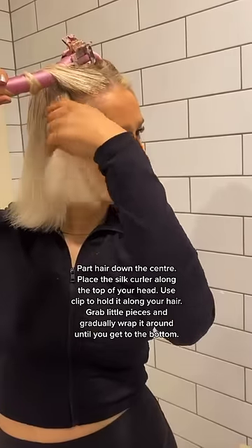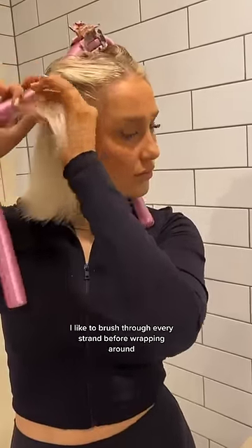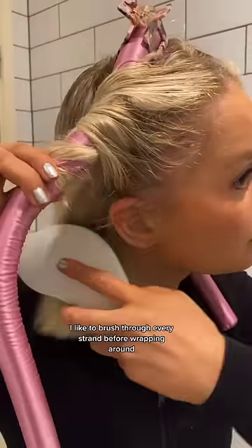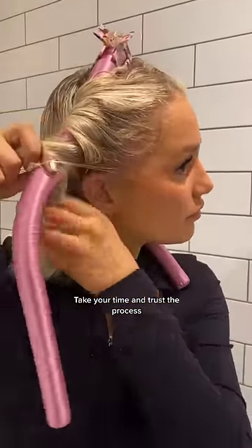Grab little pieces and gradually wrap it around until you get to the bottom. I like to brush through every strand before wrapping around. Take your time and trust the process.